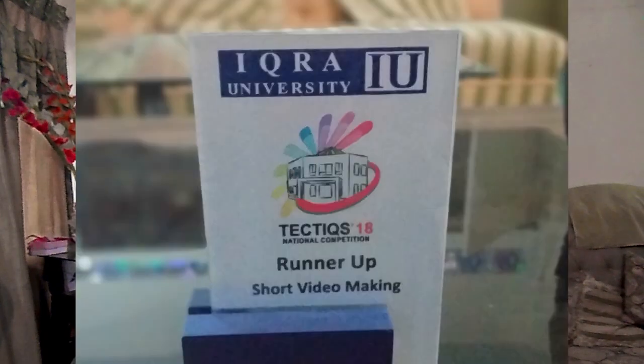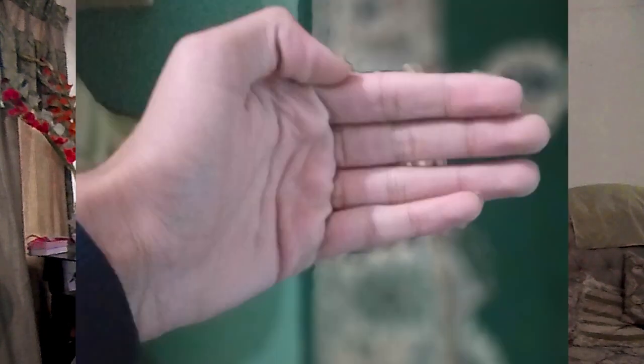As for the live focus, it even makes some parts of the subject blurred unintentionally. If you were expecting good photos from the live focus, you'll be disappointed. No phone in this price range provides good live focus.